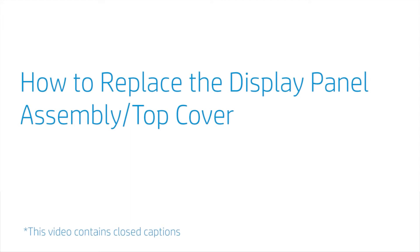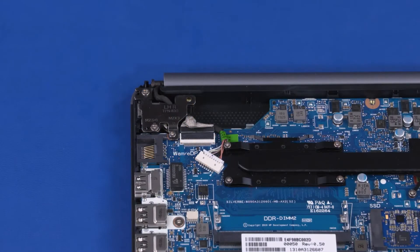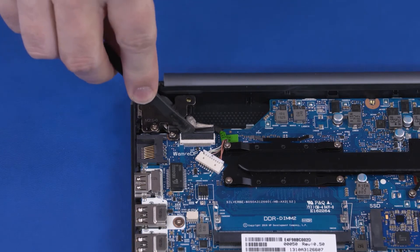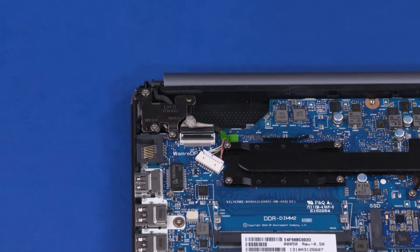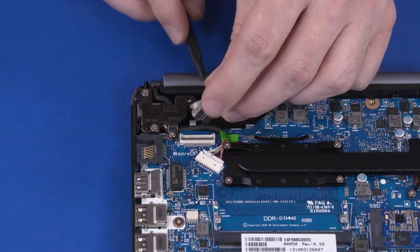How to Replace the Display Panel Assembly or Top Cover. Before you begin, remove the base enclosure, battery, wireless LAN module, card reader board, and speakers. Removal: Using minimal force, lift the locking bar up on the display panel ZIF connector and disconnect the display panel cable from the motherboard.